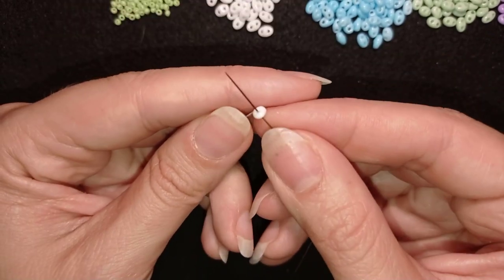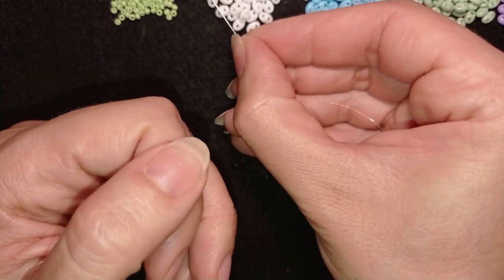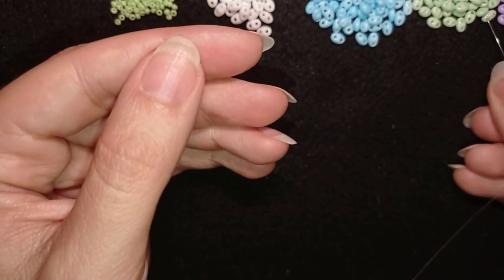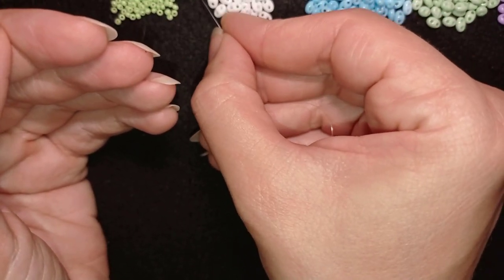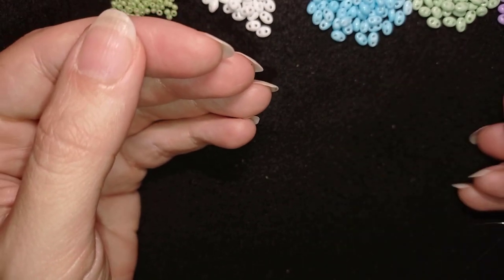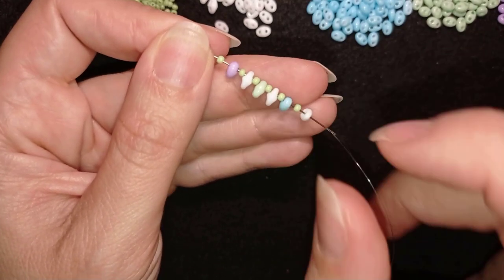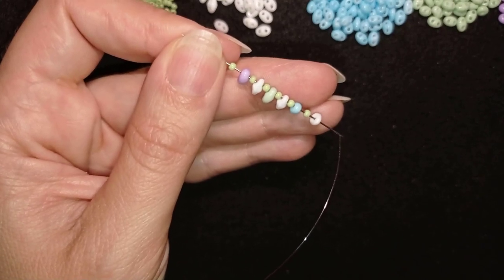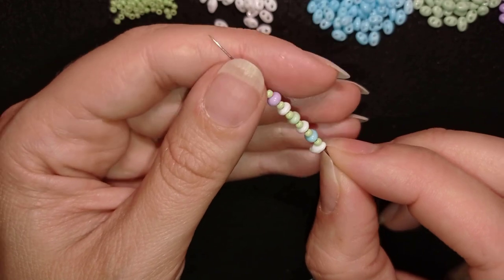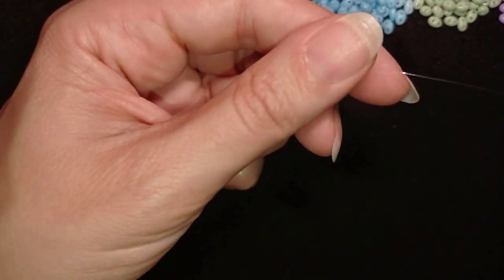I'm starting my work by picking up one white SuperDuo, one 11/0 seed bead, one blue SuperDuo, one 11/0, one white SuperDuo, one 11/0, one green SuperDuo, one 11/0, and then a purple SuperDuo and one 11/0. So I have six SuperDuo beads alternated by six 11/0 seed beads, and I'm sliding those down.